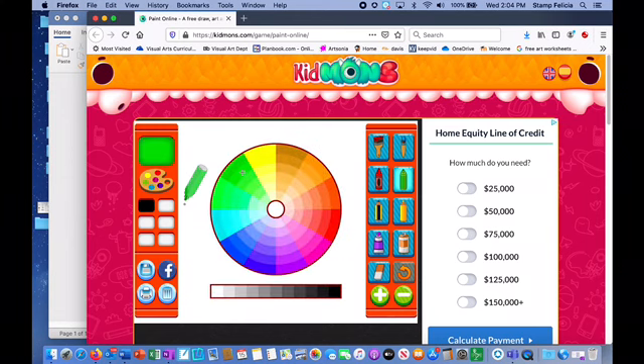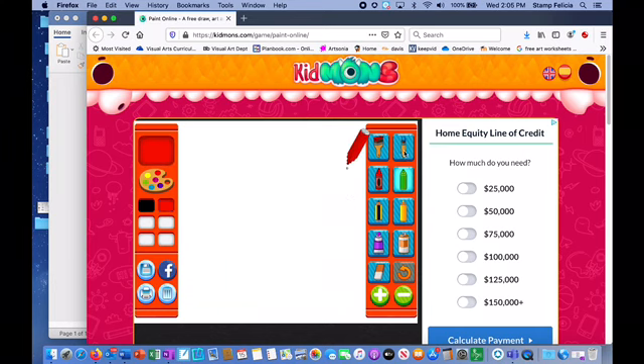We're gonna choose a color for our ladybug. All the colors are here — you just click on the color you want to use. We're gonna pick red, and our paintbrush. First we're gonna start with making a circle for our ladybug. I'm making our paintbrush bigger by pressing the plus sign and making a red circle for the ladybug body.